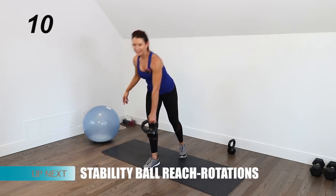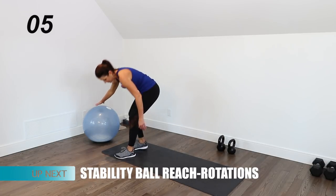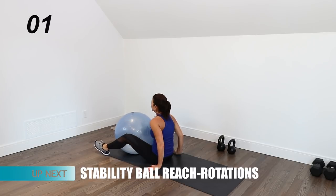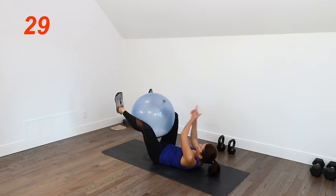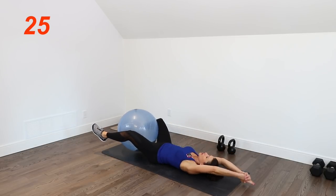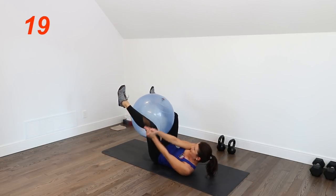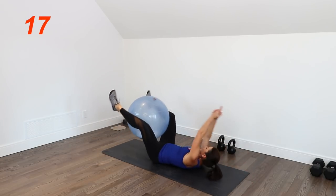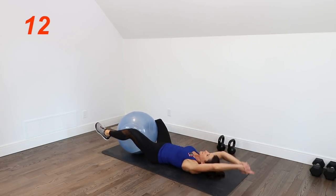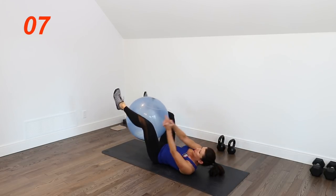Last one — core. Reach, lower and reach. Try to keep those arms long. I notice my outside arm wants to bend a lot, so reach it out. A couple more seconds and we are done!